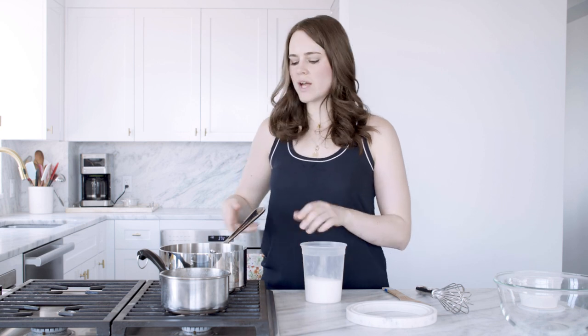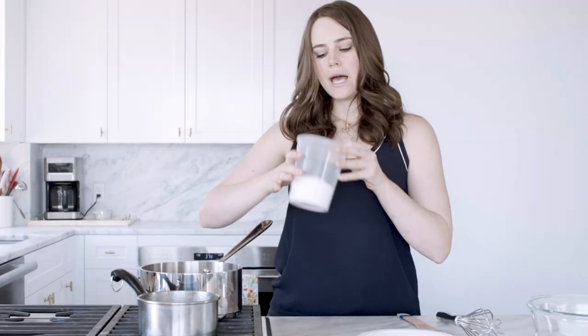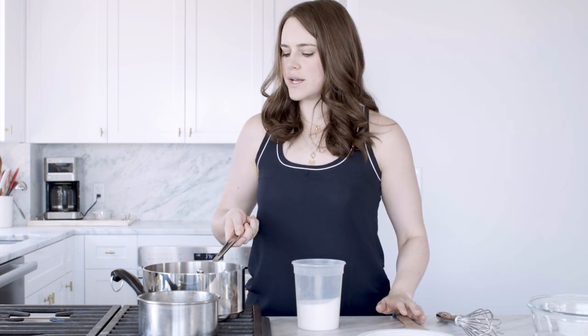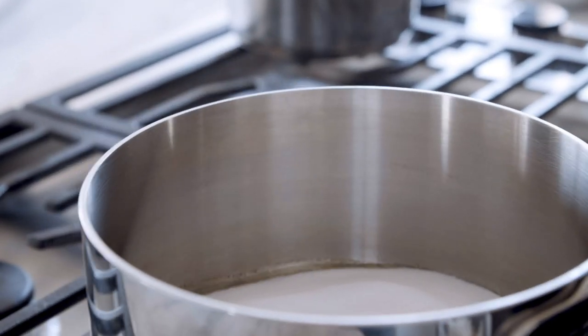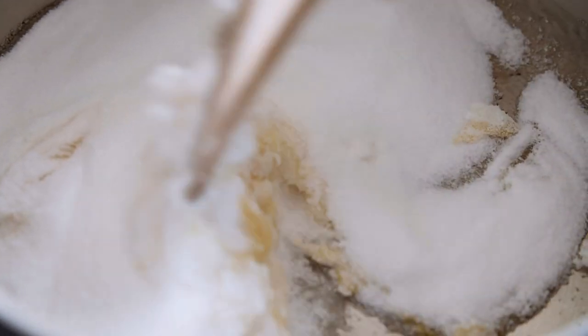With the dry caramel I like to preheat my pan so that as you add the sugar it starts to melt immediately. I like to add it just a little bit at a time, just a little sprinkle on the bottom, and then as that starts to melt I'll add a little bit more. And unlike with the wet caramel, we are allowed to stir this one — it's actually quite encouraged. I'm gonna put the rest of it in there because I can see it's starting to caramelize on the bottom, and we just want to make sure we don't burn our caramel before we add all the sugar.